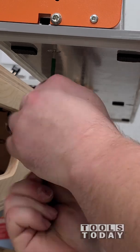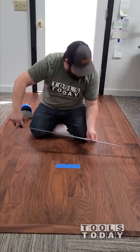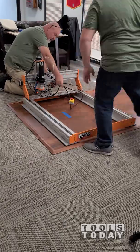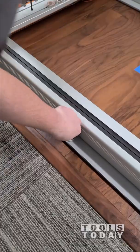Everything fit great. We'll get everything all tightened up and then we'll move it over into the workshop after we set the center point. I used a tape measure just to get the center point so we know where to set everything up. I'll use a little spacer block here to ensure that I'm at the right distance and then get the vacuum all set up.